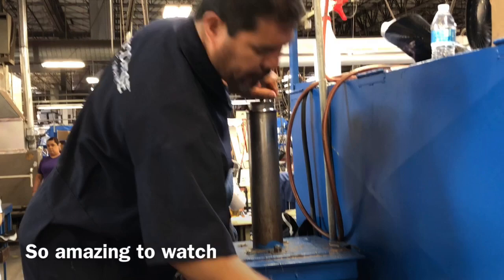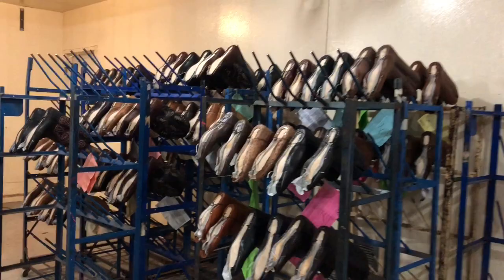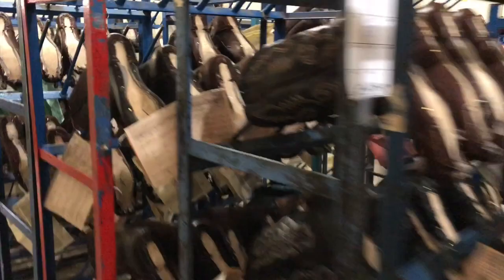It's 145 degrees in here while these boots do their cure thing. So they're curing and I'm basking, and now we're going out for a little more of that El Paso heat without the boot heat. And we add it to a shaft now.